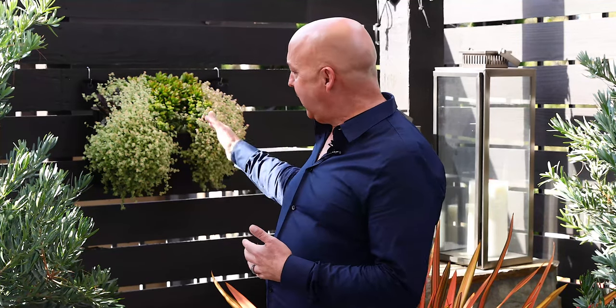Another way to use your woolly pocket, especially if it's going to be in full sun, is to plant it with succulents. They're easy care, fairly water tolerant, and don't take a whole lot of maintenance. So here we've got sedum, jade, and echeveria, all in contrasting shades of green, to really make that woolly pocket pop.